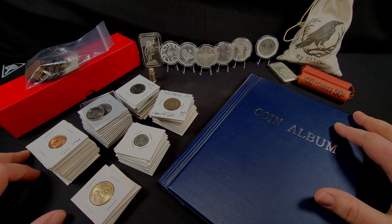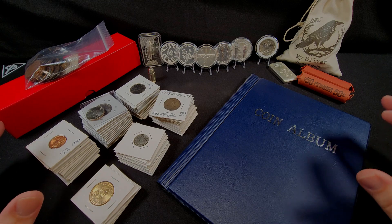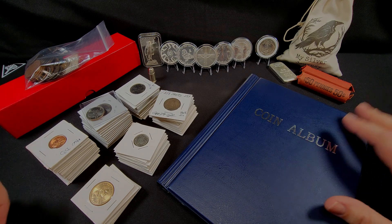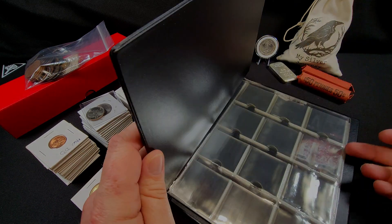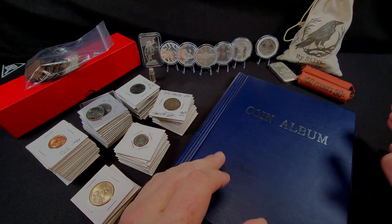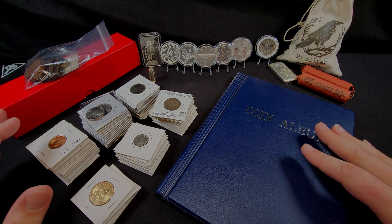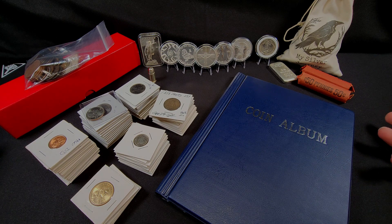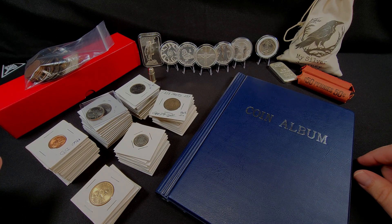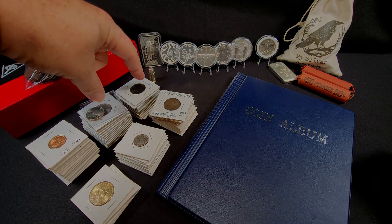Hello everybody, welcome back to the journey. In today's video we're just gonna go over some coins and what I'm gonna be putting them in — this little album I recently picked up from Amazon. It holds about 120 coins, so I figured since I need to put them in here anyway, it'd be a good time to go over some of the stuff and let y'all see some of the things I've tinkered with, and get you up to date on what I've been doing.